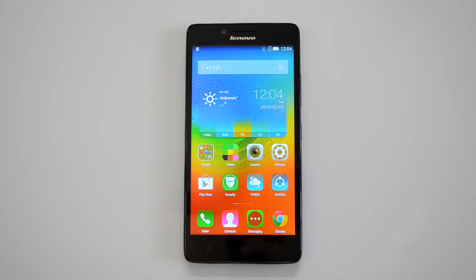Now let's get started with the benchmarks. We'll do the benchmarks with AnTuTu, Quadrant, Nenamark 2, and also a multi-touch app. So let's get started with the AnTuTu benchmark.